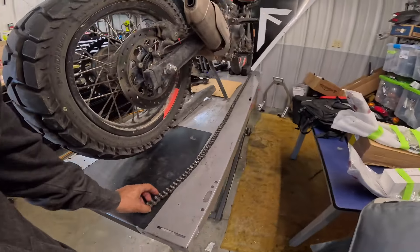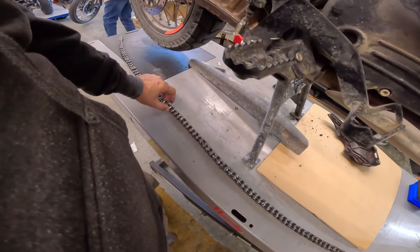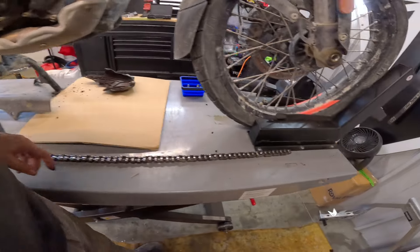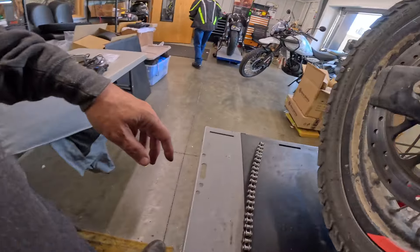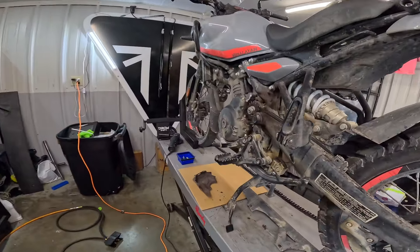Here's the old chain — look at that thing. Look how much of a bend that takes. Anyway, I'm gonna get the new one ready and we'll go on to the next step.